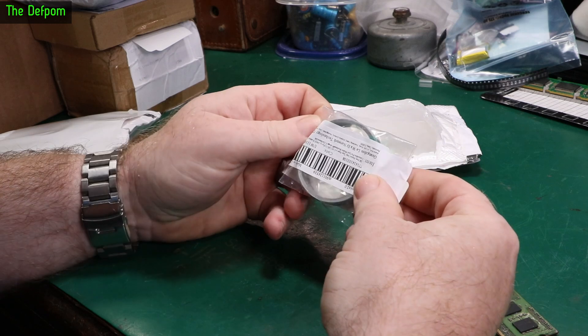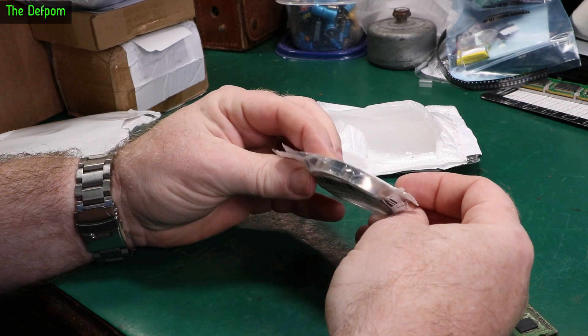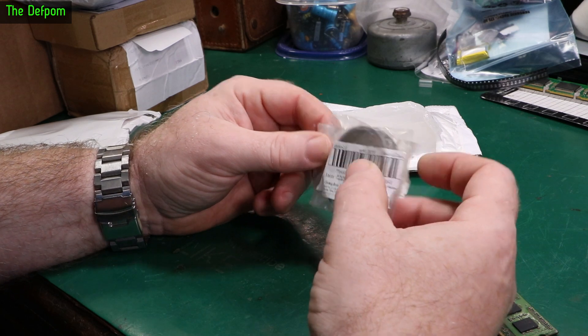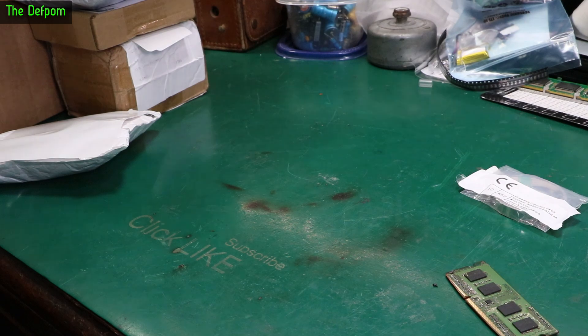It's a nickel strip — probably nickel plated something or other. It could be steel. But yeah, it's nickel plated strip. This is for doing battery terminals, for doing spot welding. I don't have a spot welder yet, but I ordered some of this because I knew I'd probably need some at some point.